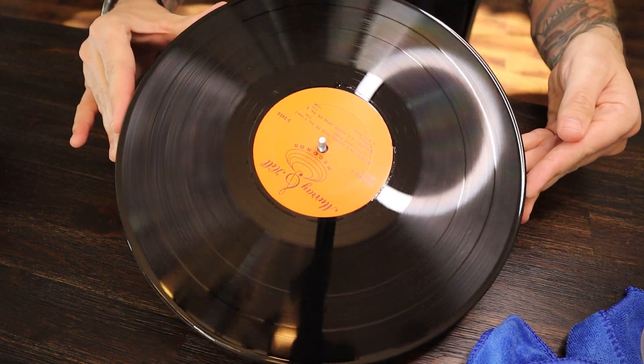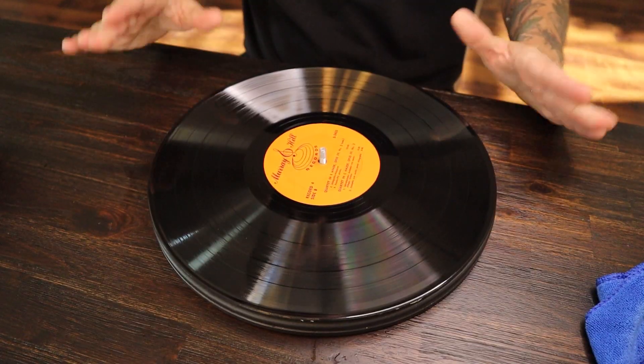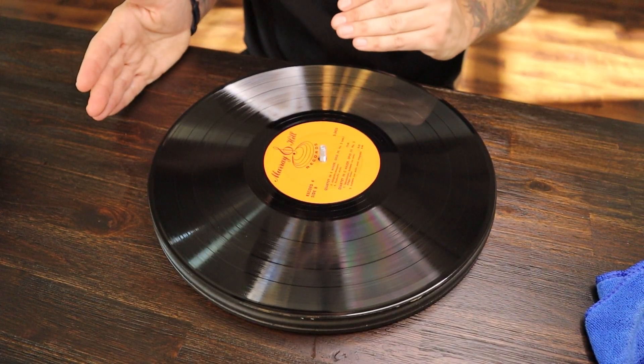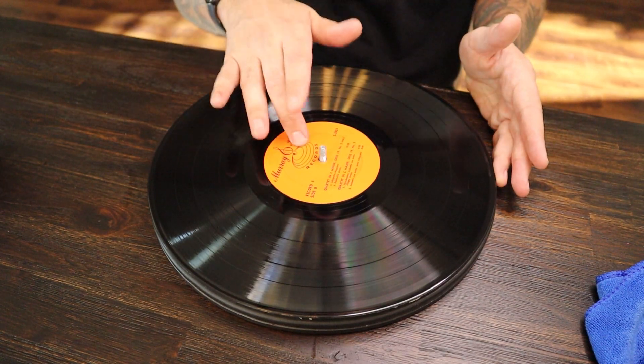Now I'm going to give you a before and after comparison — what a dirty record sounds like, and then what it sounds like after you clean it with this system.